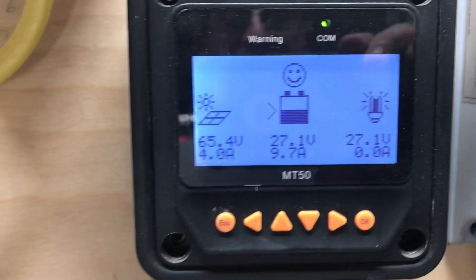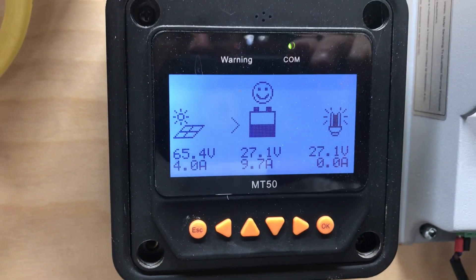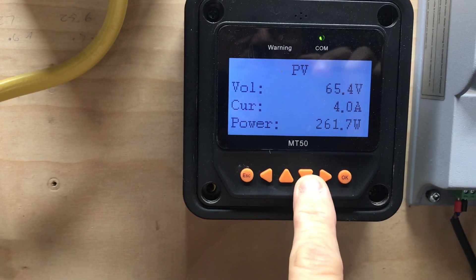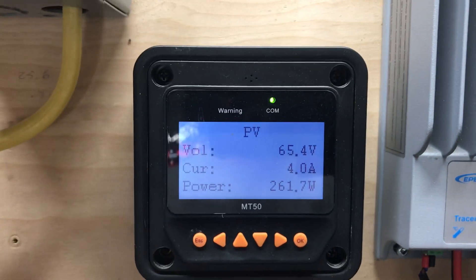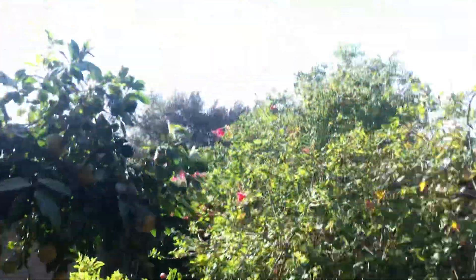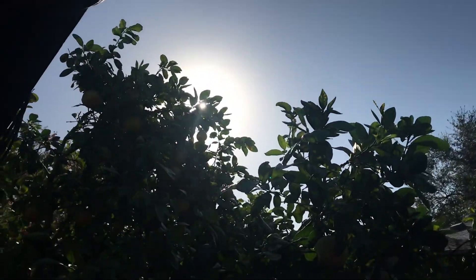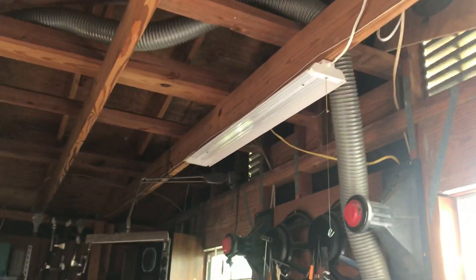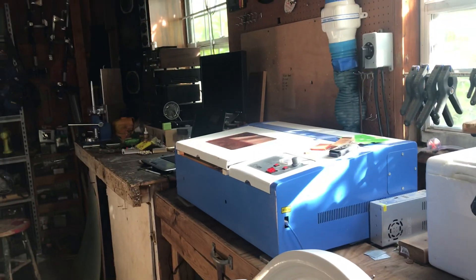Right now it's 9:10 in the morning and this is what's going on. It's a nice sunny day — I'm getting about 260 watts of solar right now. The sun is still way over there, not directly overhead yet, so it should be a good charging day. I've got all of this running on solar now: these lights, my little laser, the radio, and these two refrigerators that run 24/7.